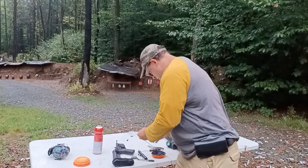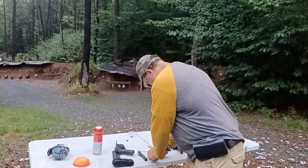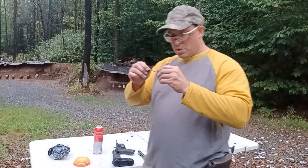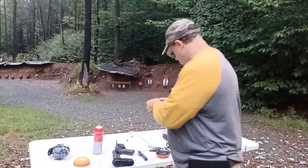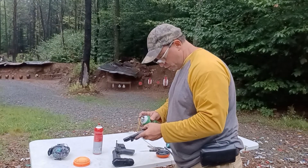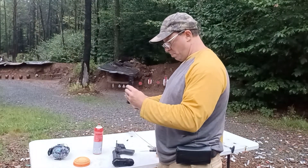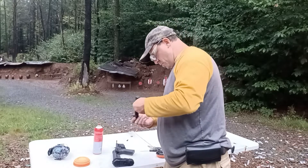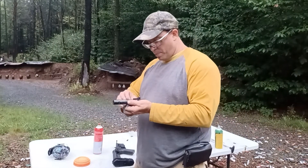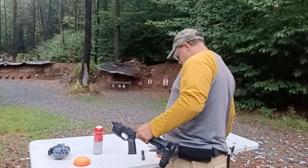So I cleaned my bolt and my firing pin. Now I'll put this back together, add just a little dab of oil — not a lot — put the cotter pin back in carefully. Be careful not to drop your cotter pin, especially if you're on gravel like I am right now.